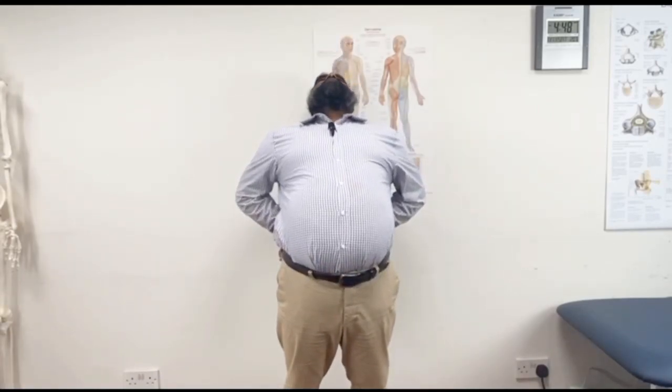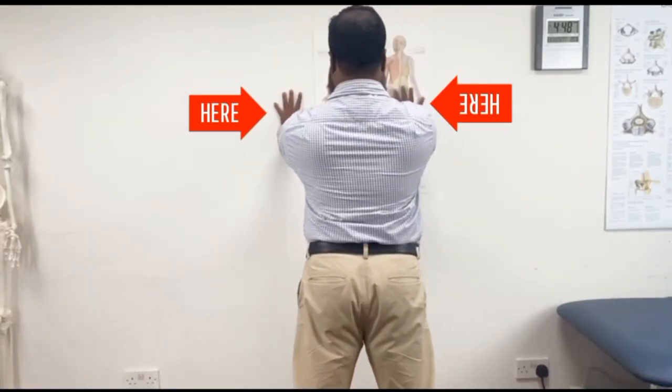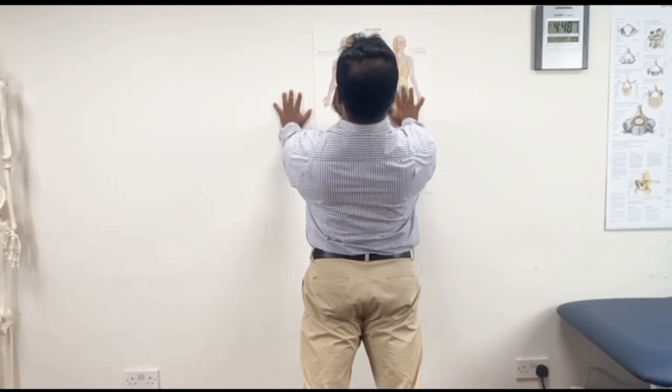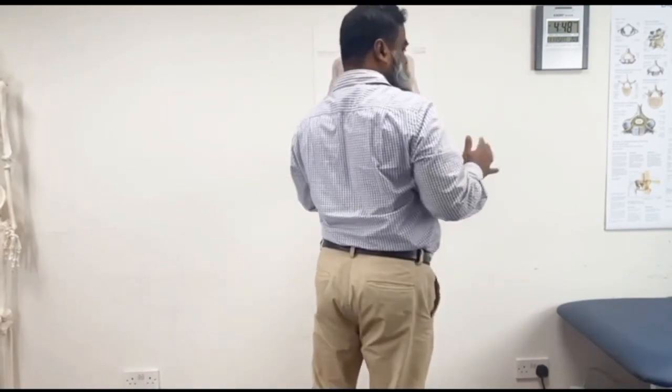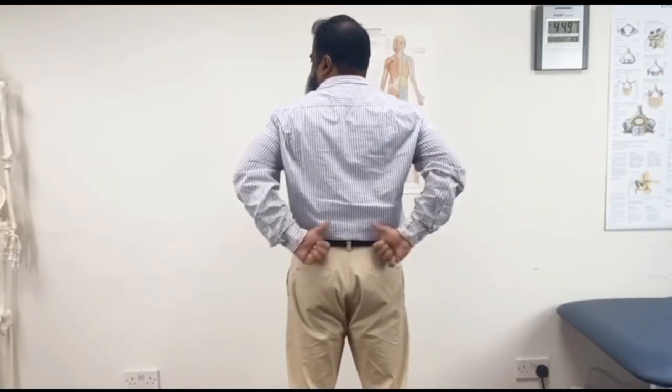The second version of extension in standing: when you do extension in standing without any support, some people feel like they are losing balance and might have a risk of falling. So what you do is put your hands on the wall and do extension in standing — that way you have more control with your balance.